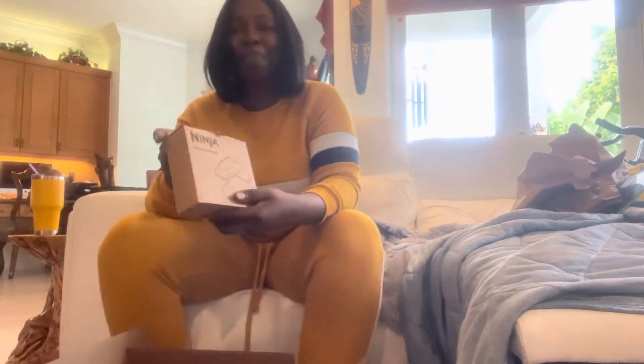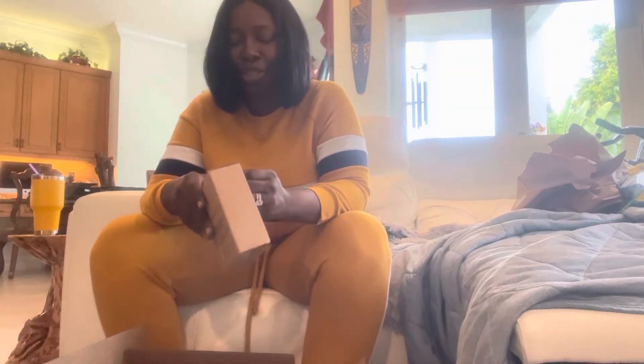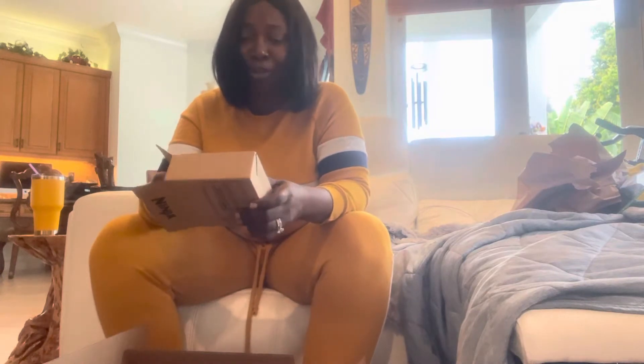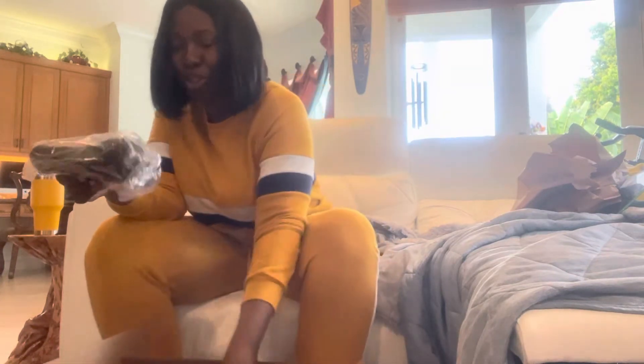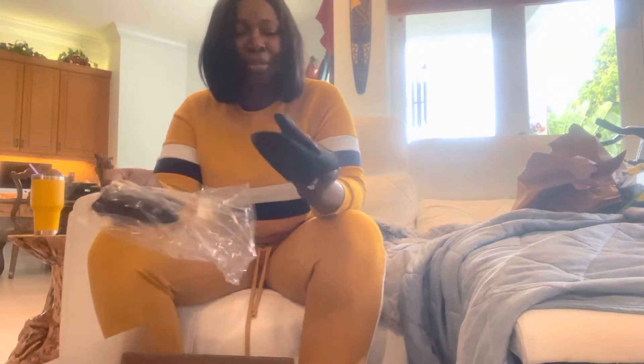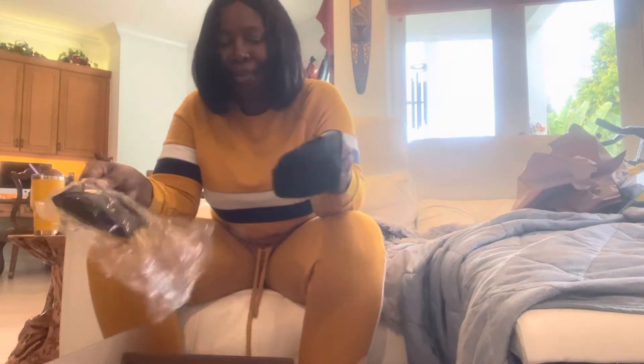And some mitts. I like these mitts — I actually just purchased some from Amazon. I haven't used the Amazon ones, so I need to return those and use these, which are much better for picking up the side of the grill.